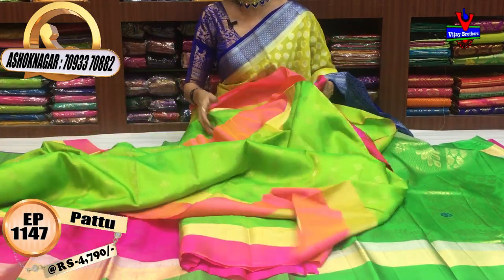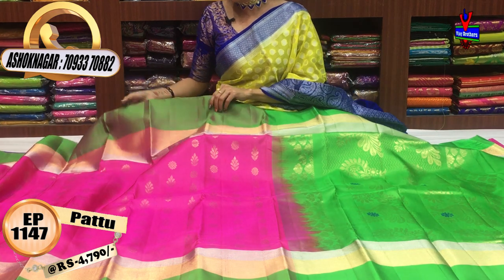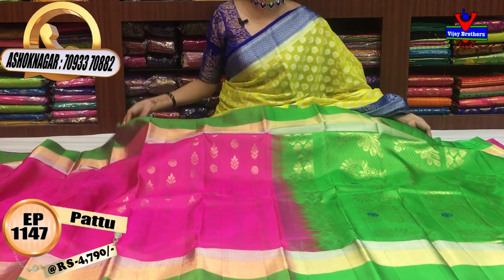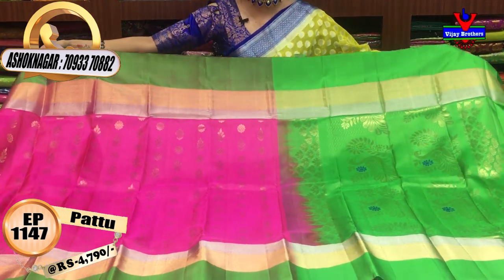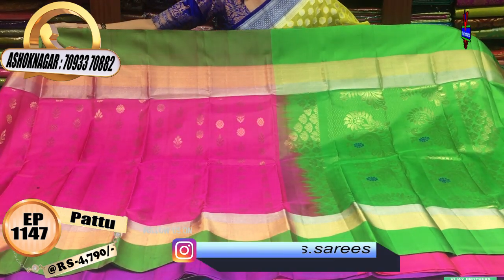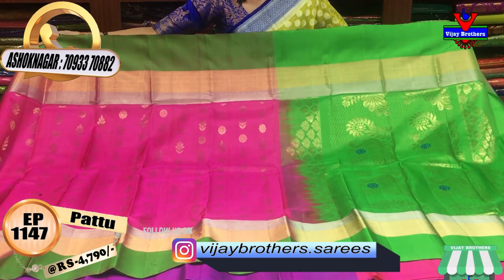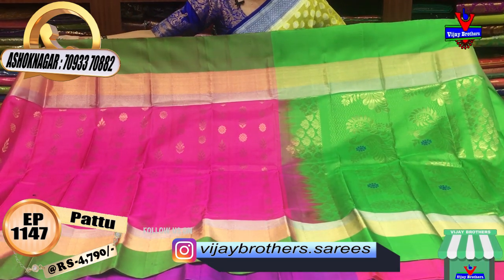Next, I will put the same cost. This is the pink color body part, green color border, and blouse. We will put the color combination in the VJBrothers YouTube channel.